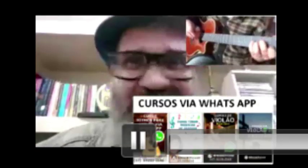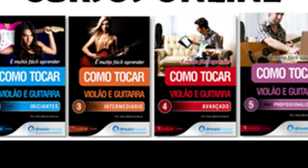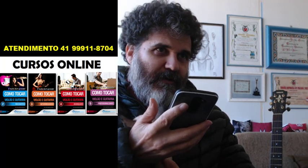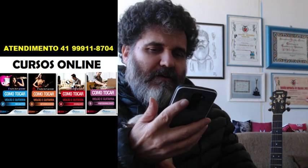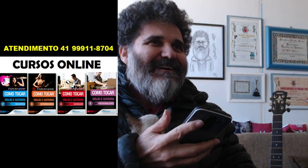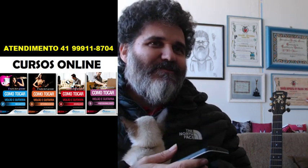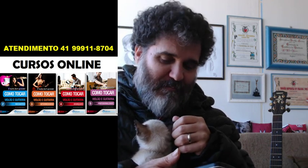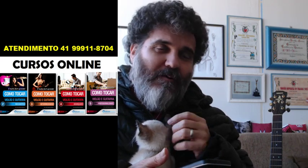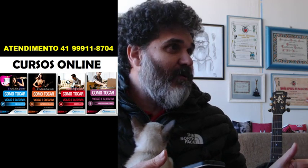Um aluno chamado Everton da Silva apresenta a Marcha dos Marinheiros, versão de Armando Reis. Um aluno de 14 anos recomenda o curso dizendo que dá resultado. Alguém pergunta se os meus cursos são básicos demais — não, Cocada. Eu tenho cursos online desde o nível pré-iniciante até nível profissional, dou aula para músicos formados, maestros, gente que toca na noite. A aula de hoje foi para o nível zero, como eu disse no início.